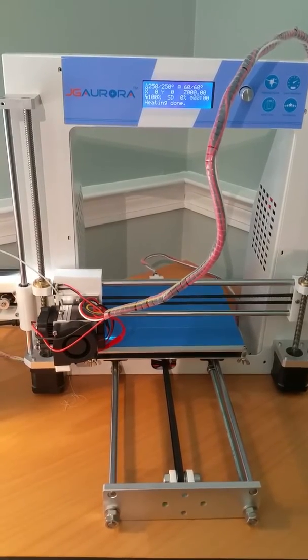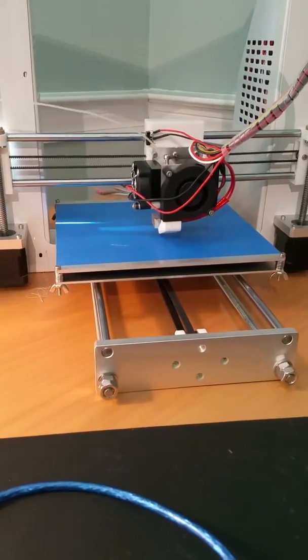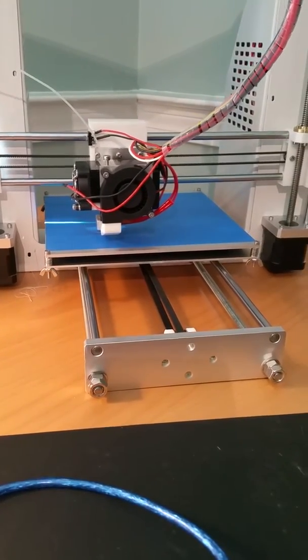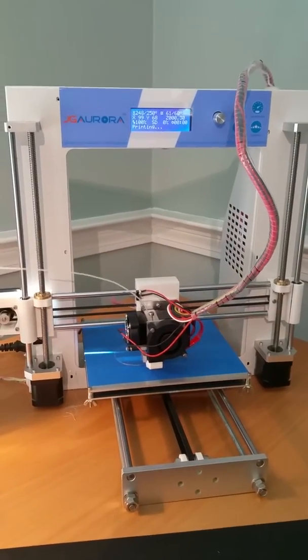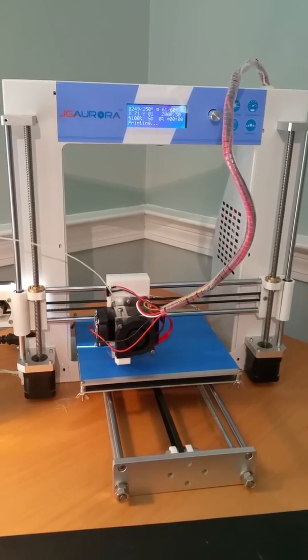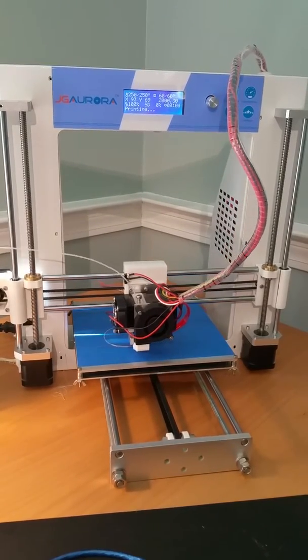Alright, I have my filament loaded, I believe I have my bed leveled, and let's see if this thing actually works. This is a JG Aurora from China — it was a kit that I spent all day yesterday building. I have it loaded with PLA filament.